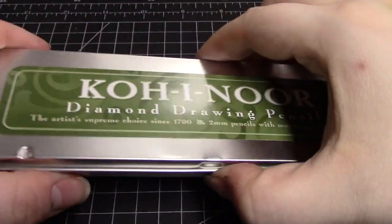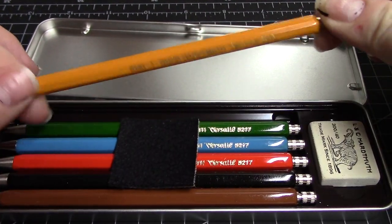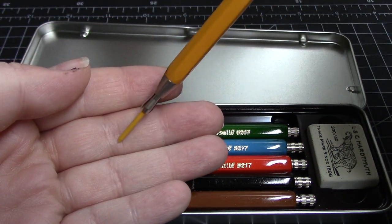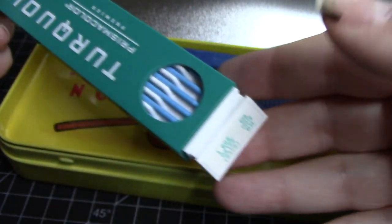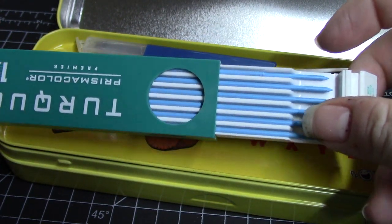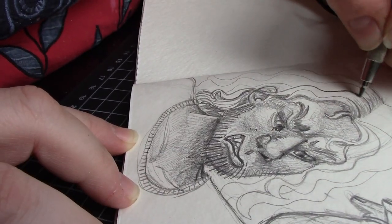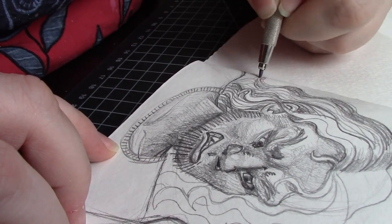So what's a clutch pencil? It's basically a mechanical pencil, but with a broad stick of lead inside that doesn't break every 4 seconds. You can get leads for it in a huge variety of hardnesses, softnesses, and colors. Because the 2mm stick of lead inside most clutch pencils is robust enough to be used with hard pressure, broad strokes, and fine delicate movements, they're great for shading as well as sketching. It's kind of like having the convenience of a mechanical pencil, but the versatility and durability of a wooden one.